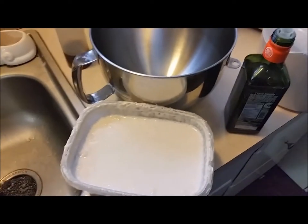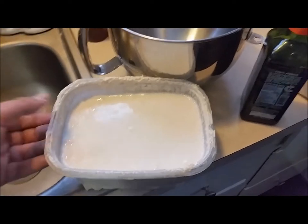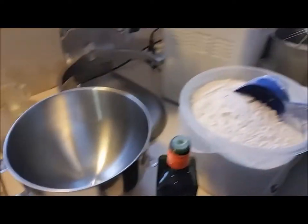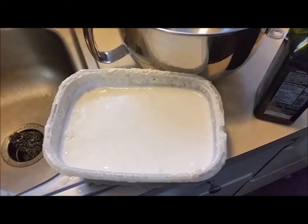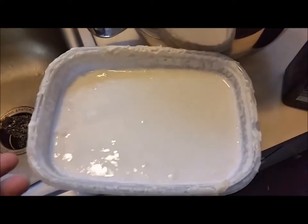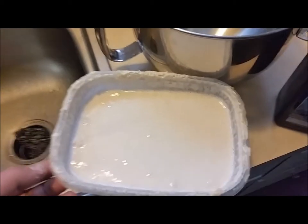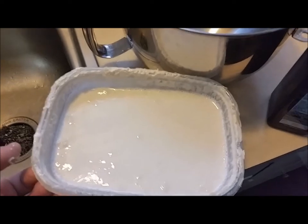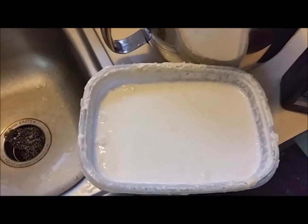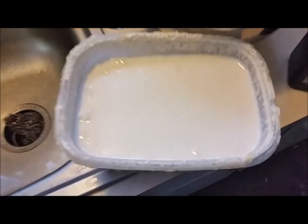Here we are maybe an hour later. Here's our sourdough starter — we have almost a full bin of it. I'm actually going to go into the dough making stage at this point. This could go out a little longer, but it's not critical. What's going on in there is the natural yeast is just feeding on the flour and creating lactic acid, which is the flavor item that gives sourdough bread its unique taste. But I'm ready to make some dough with this.